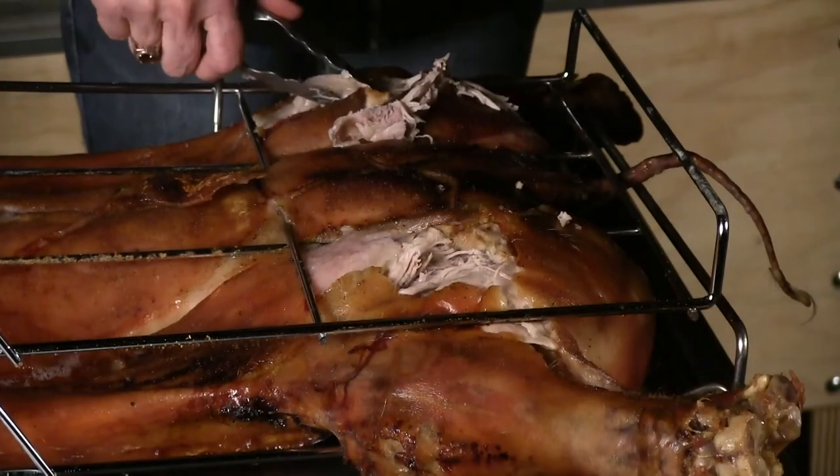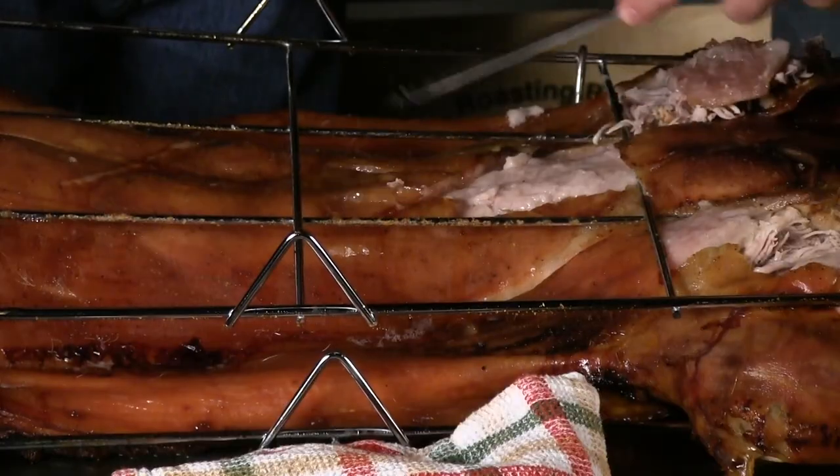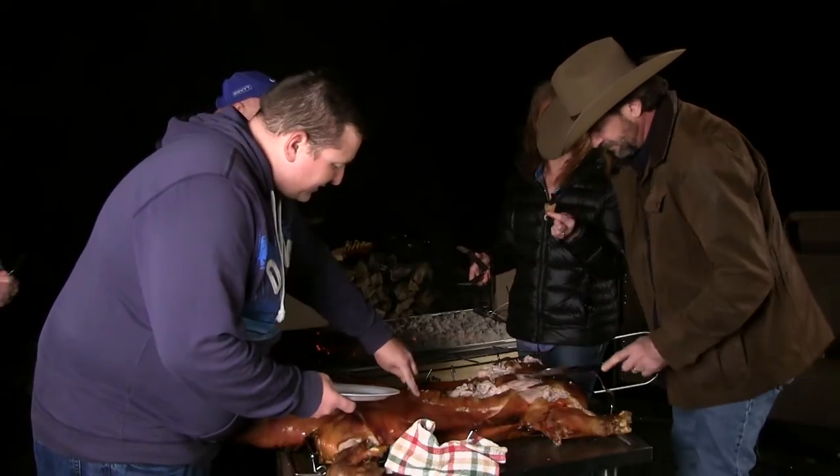Let's chow! Come on, you guys. That's good — crunchy. I'm going in this loin here. Look at that. Get some more skin. That's like the best. The skin's the best.